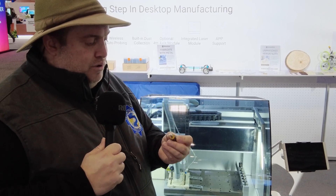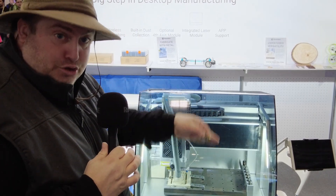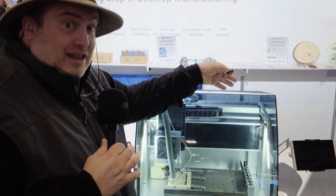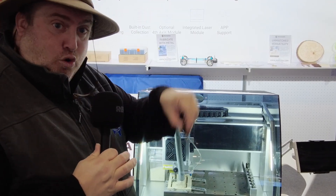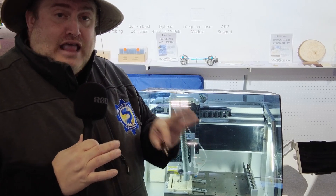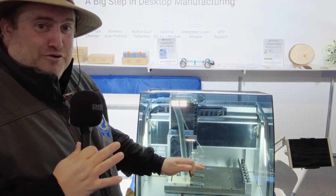What also makes it very unique is that it's very automatically programmed in terms of calibration. They have this really nifty tool that is also part of its tool set, which it will automatically pick up and then calibrate the piece by touching it on all the different corners to make sure that your part is ready to go and it knows where it is before beginning the process.